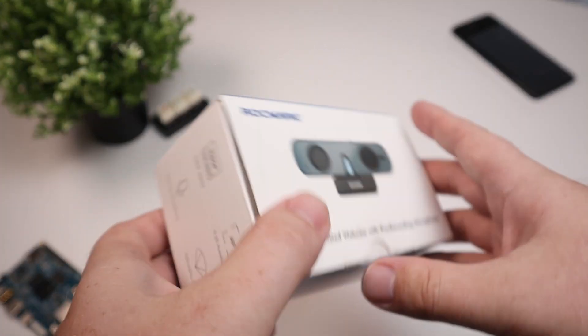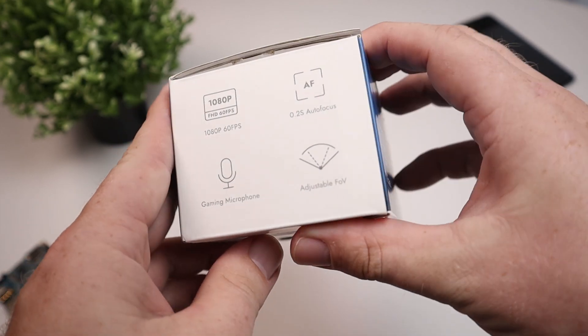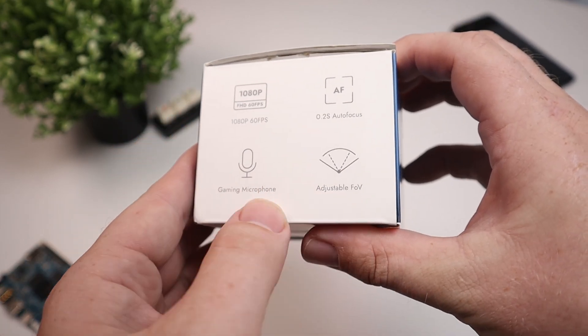I did pre-record some general unboxing. On the box itself, it says it's a 1080p AI-assisted webcam with a pro recording microphone, which is kind of weird because if we look at the sticker on the back, it says it's a 2K camera, and within the box the manual also says 2K. It does support 2K resolution at 30 frames per second and 1080p at 60 frames per second.